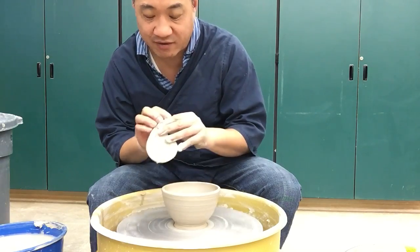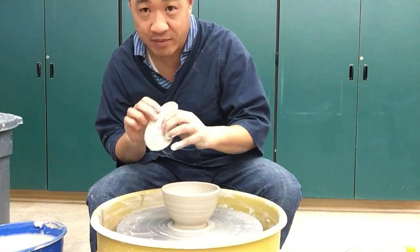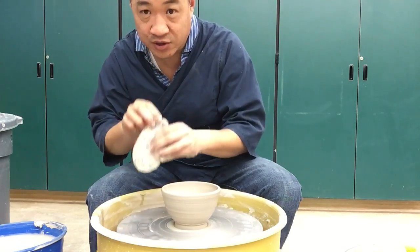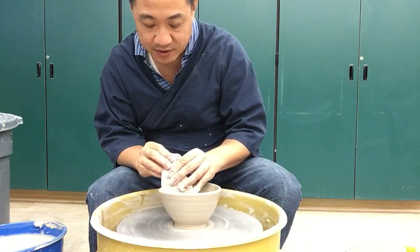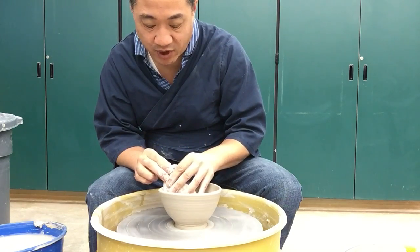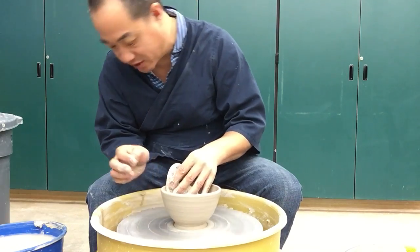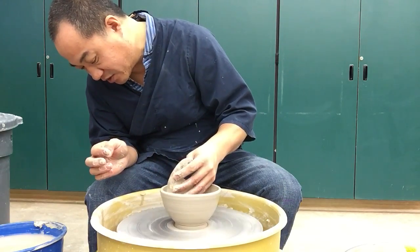So what happens is I start off at the rim, go in and then go towards the middle. I don't go straight down because then it'll get too wide out here. There is a point with the bowl where you can go beyond the base, and that bowl loses its stability, loses its strength.